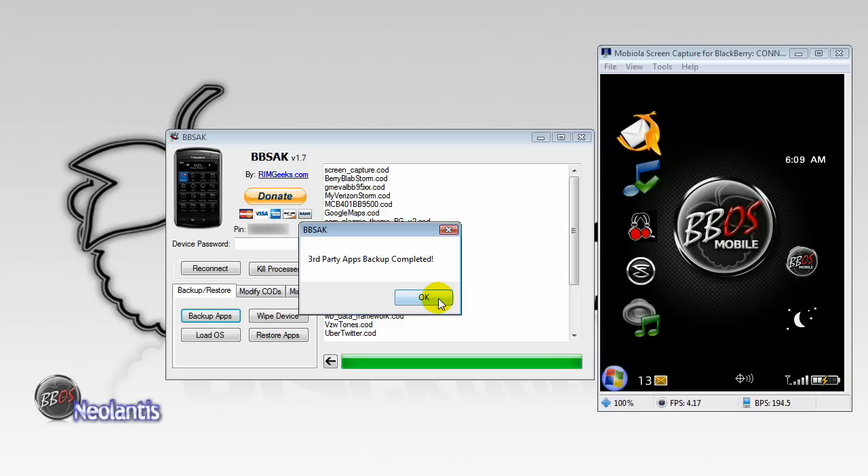Once that's complete, it's going to say your third-party apps backup completed. Click OK.